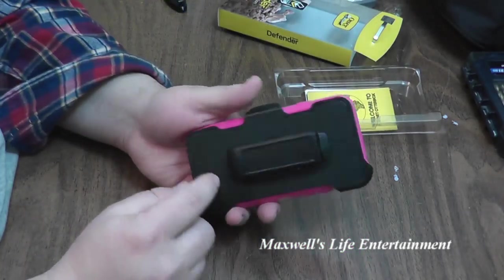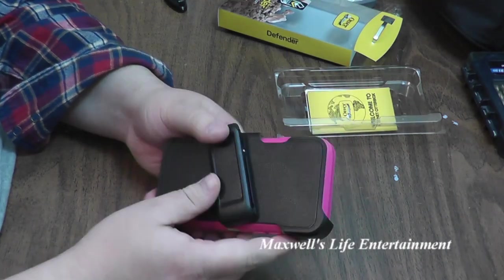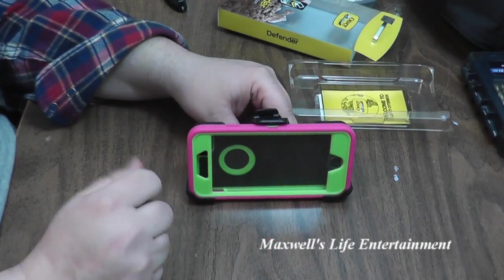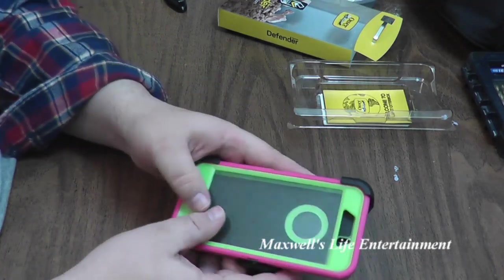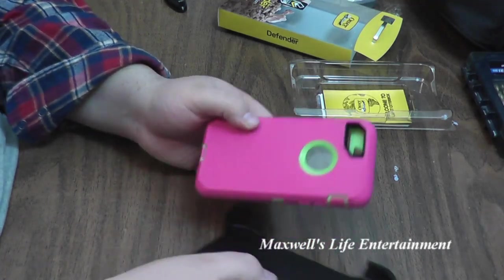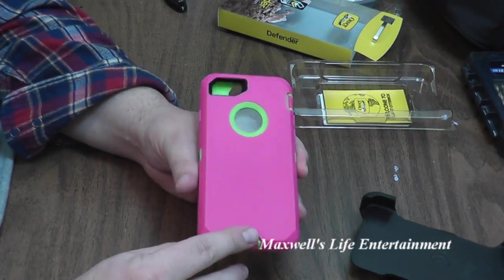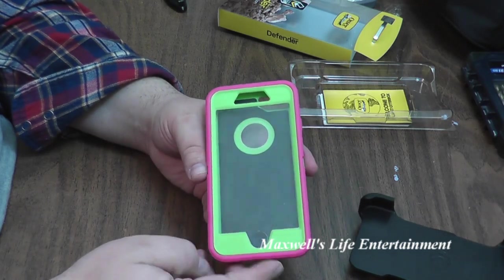Of course it's got the belt clip. The clip swivels and even has the little stand for watching videos, just like one you'd buy in a store. Popping it out of the belt clip, of course there's a beautiful pink silicone skin as well as the green internals.